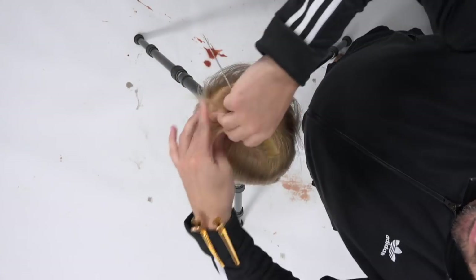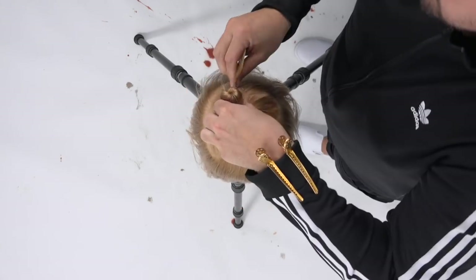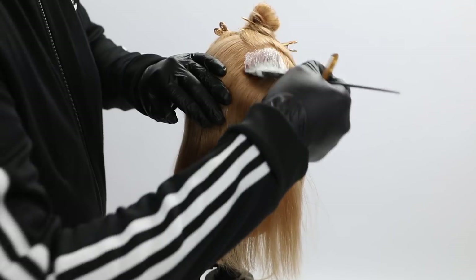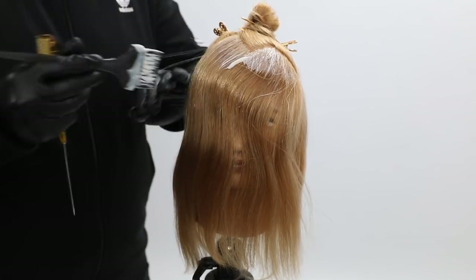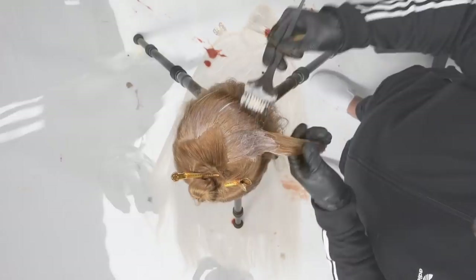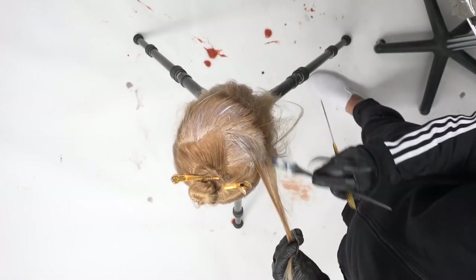I want you to know that this is a very salon-friendly technique. The technique on the very top is a zigzag parting, but still kind of creating a circular pattern. Then I go in and I start painting that 10SB with a splash of 1BS from the root to the mid shaft.